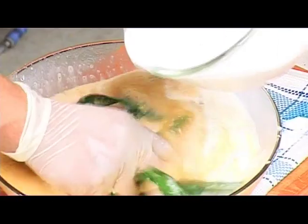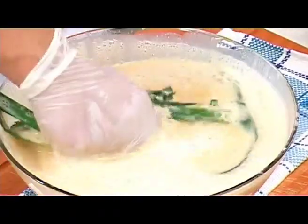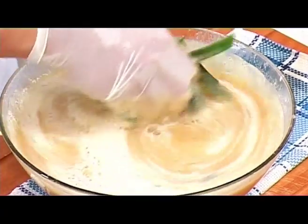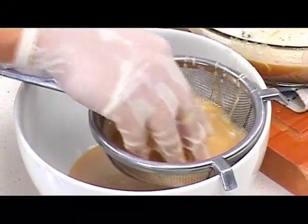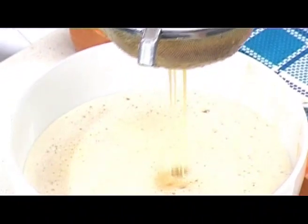Then we pour in all the coconut cream. After mixing everything together well, we can strain the mixture into a bowl. We strain it to get a smooth texture.